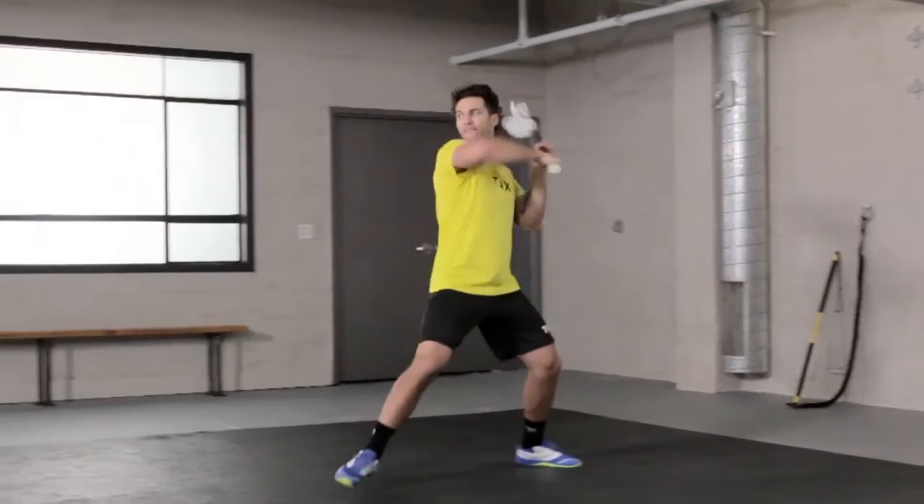We're going to work on having a nice shuffle into our shot with our right and left hand. We're going to work on core stability, balance, and full rotation. We're going to go overhand and sidearm. It's your favorite drill, my favorite drill. Let's go have at it.